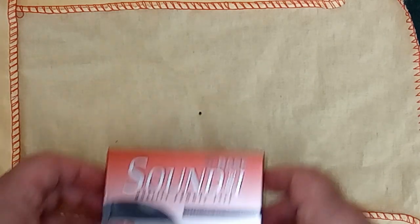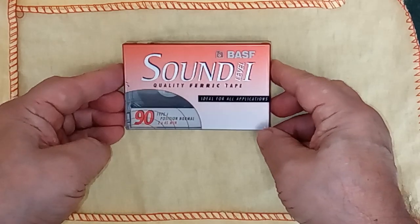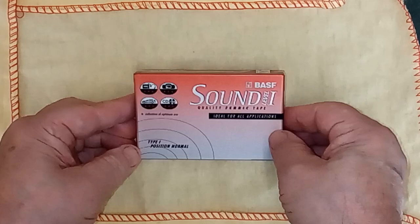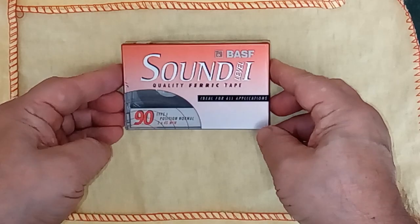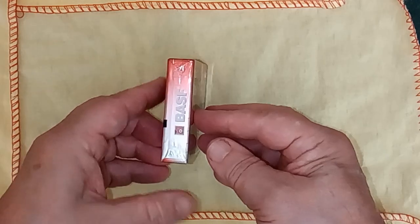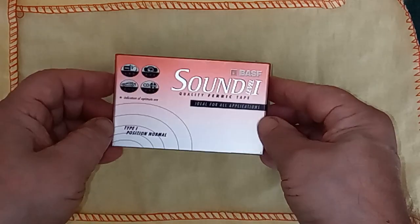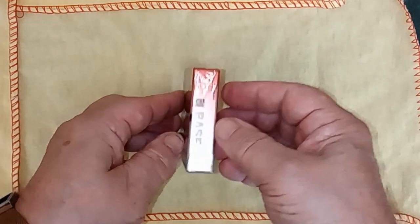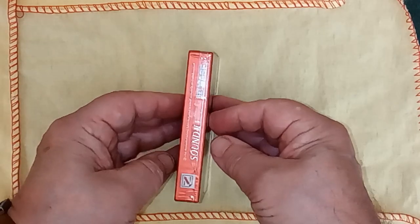Hi guys. There's a rumour going around that European tapes don't play well in Japanese — or Chinese, whatever — decks, and I'm wondering if this is true. I'm going to look at this one today, which is the Sound Level 1, a Type 1 tape from BASF, a German company.